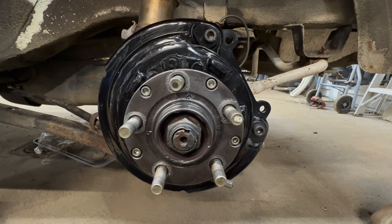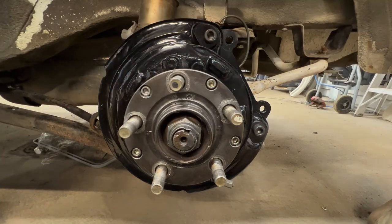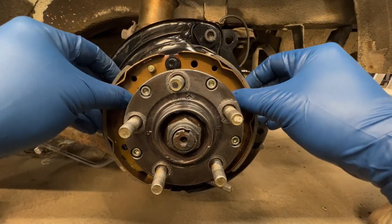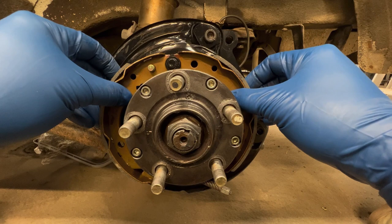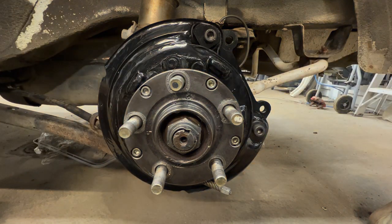I'm going to show you how to assemble your parking brake assembly. On a lot of Subarus, even if they're disc brakes, they do utilize a parking shoe within the disc brake. Basically, you've got your two shoes. When you pull your parking brake lever, these expand. It looks really complicated when you first dive into this, but it's really not.